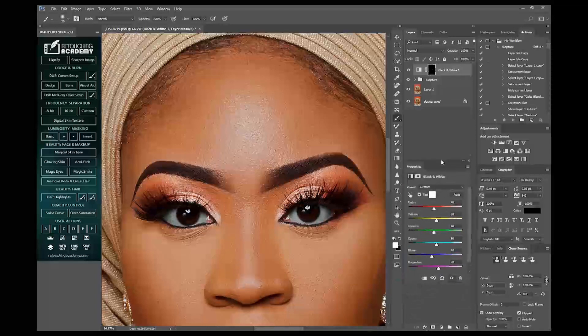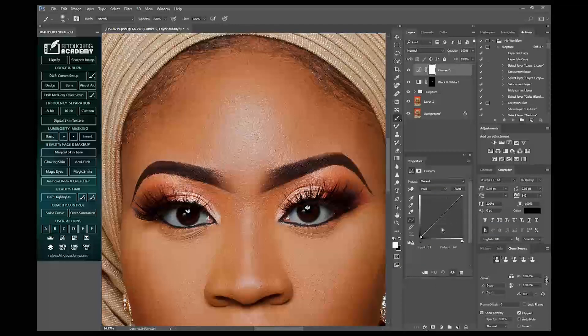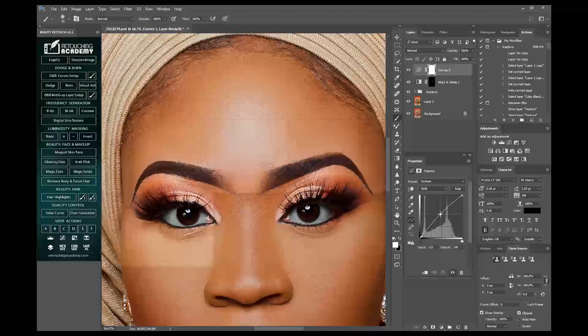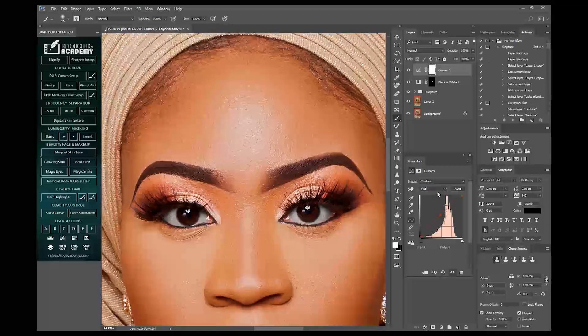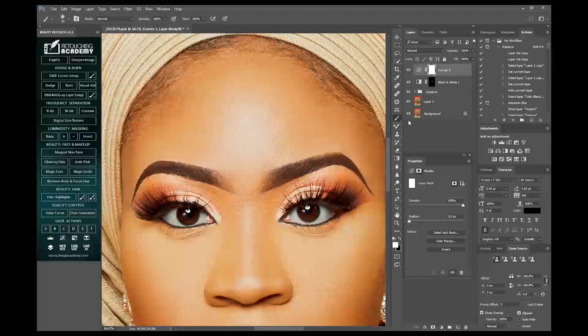The next thing I'll do is come to my adjustment layer again, click on Curves, I'll raise it up a little bit from the middle, then go into the reds and I'll raise it up a little too, just to make the iris pop. I'll just bring it up a little bit, then Control+I to invert again.